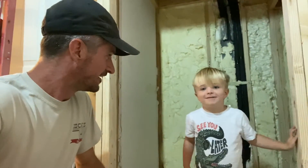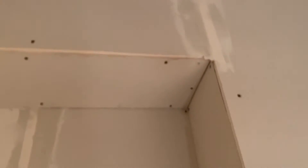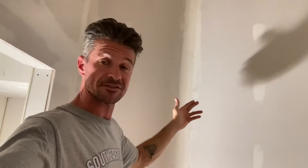All right, let's get some mud on this wall. So I had my friend Costa over here earlier, and he was able to do a lot of taping and mudding — looks really good. It's starting to look like a room. I've got everything taped and mudded throughout the closet.